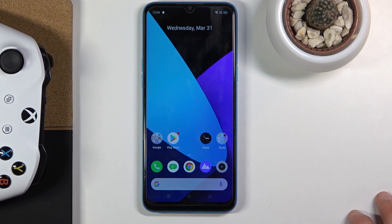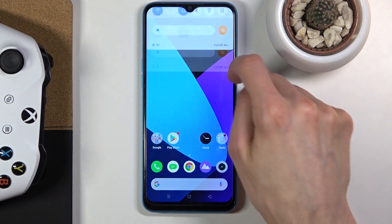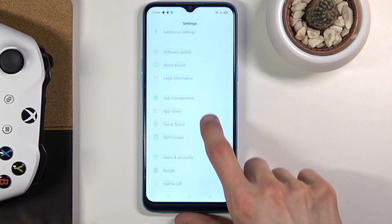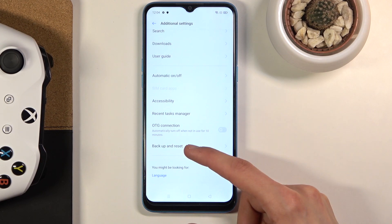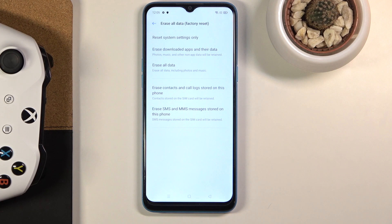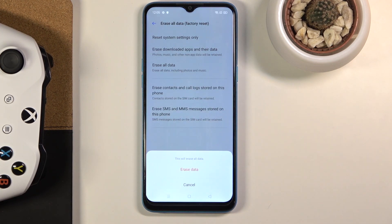From here what you need to do is go into Settings, scroll down to Additional Settings, and select Backup and Reset, then choose Erase All Data — Factory Reset — and again Erase All Data.